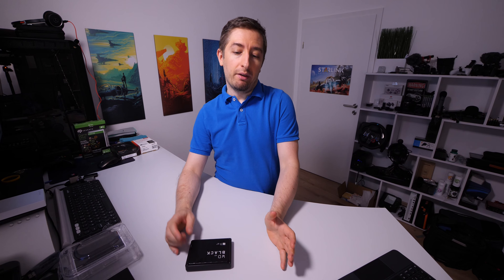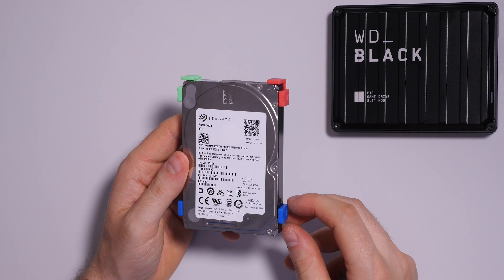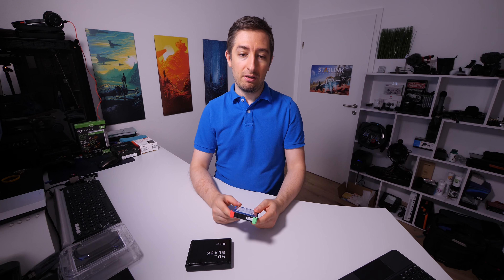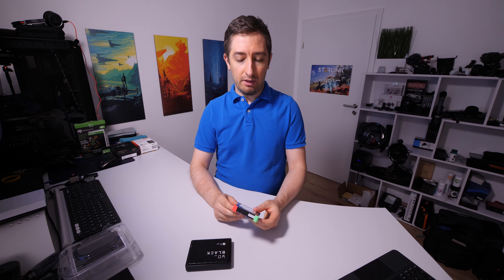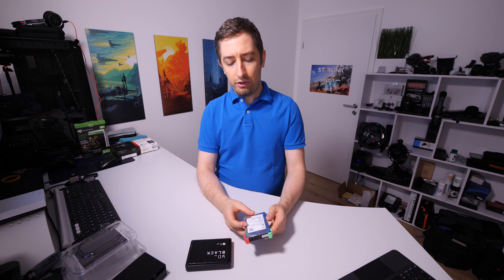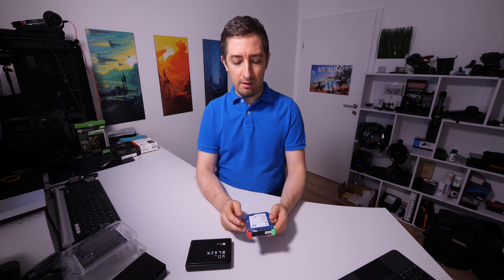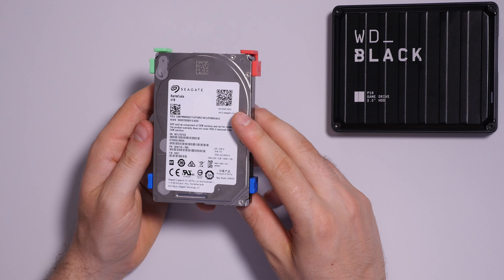I want to briefly show you what's inside this enclosure. Inside you have a simple hard disk drive — I already took apart the Seagate one and this is how it looks. You can see some rubber bumpers on the side, which offer a minimum amount of protection, but I don't think this will save it from a drop of around one meter. A drop will probably damage this, but it's good enough for protection inside your bag. You lose the warranty if you remove the drive, so I've already voided mine, but these things normally don't break.